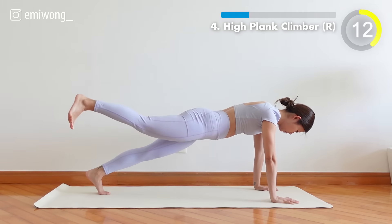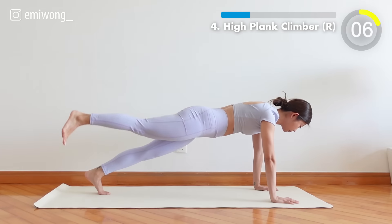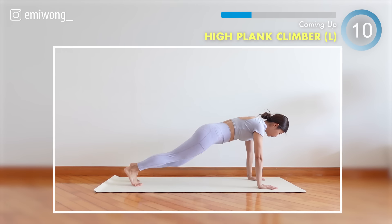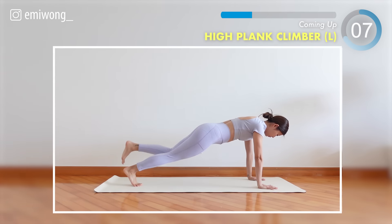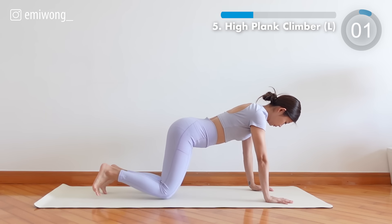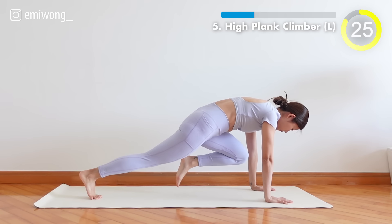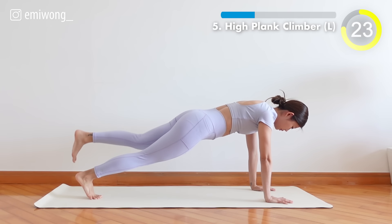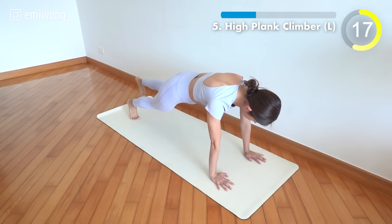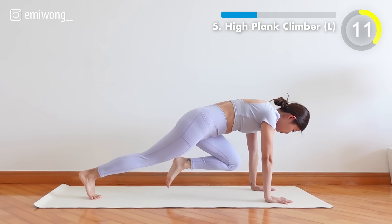Fifth, change leg. Stay focused and balanced — squeeze the core as you bring your knee in. 10 seconds.